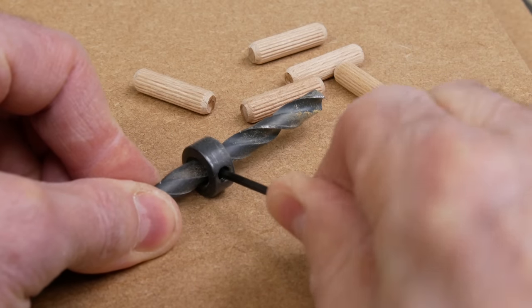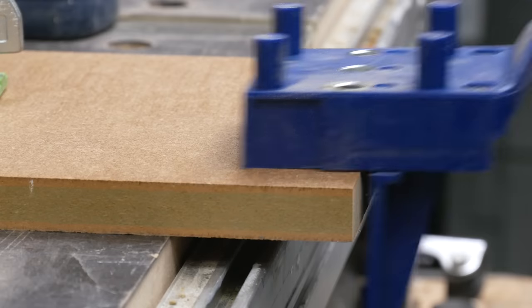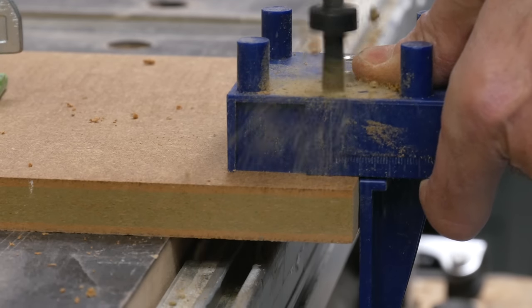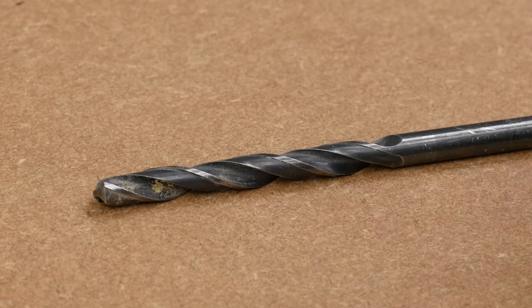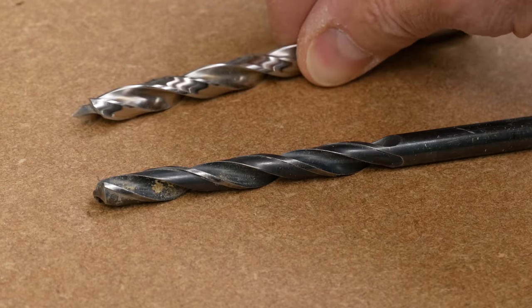I'm using 8x30mm dowels for this, and the jig comes with depth stops that can be fitted onto the appropriate drill bit. It's worth testing it out on an off-cut to make sure it isn't going too deep into the face of the board. Because we're going 15mm deep into an 18mm board, I'm using a regular bit — not a brad point or lip and spur — because that point can make life very difficult with only 3mm or an eighth of an inch to play with.